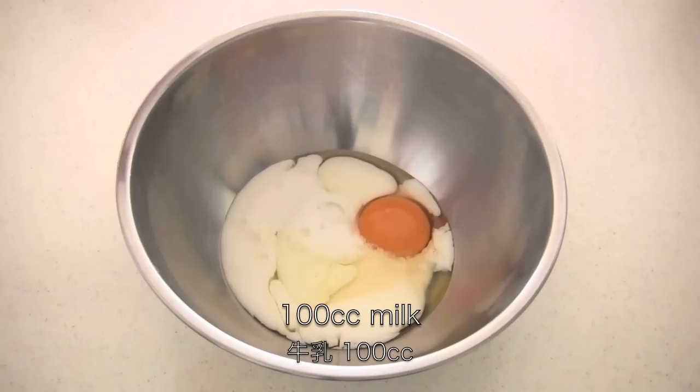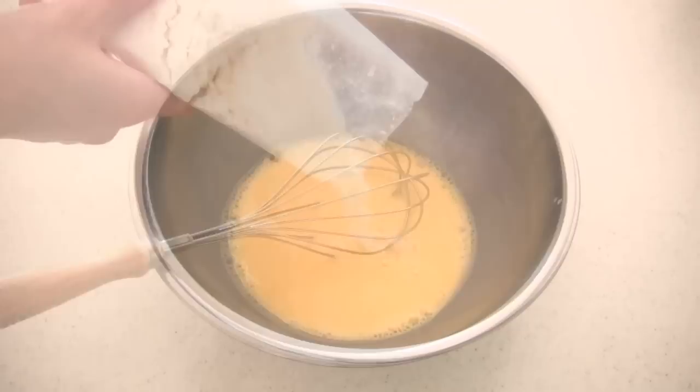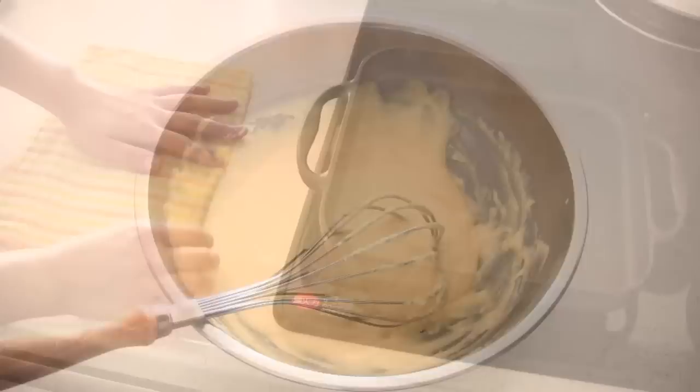Put 1 egg in a bowl, then add 100cc of milk and mix well with a whisk. Then add hot cake flour. Gently cut through the mixture with a whisk — do not mix in a circular motion.